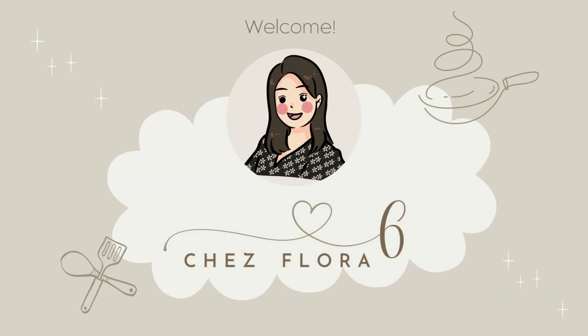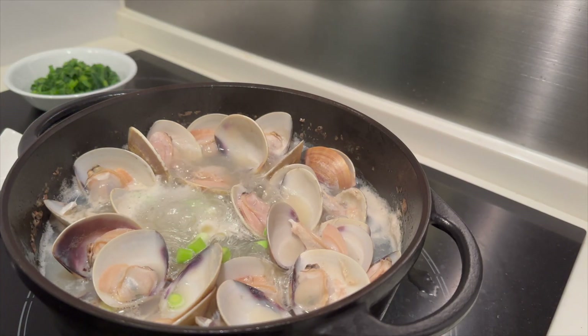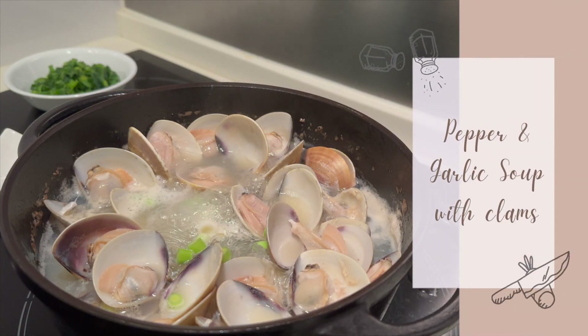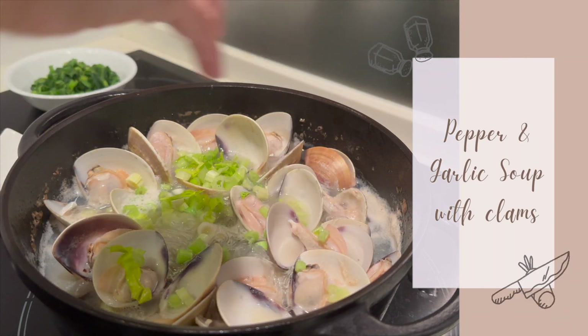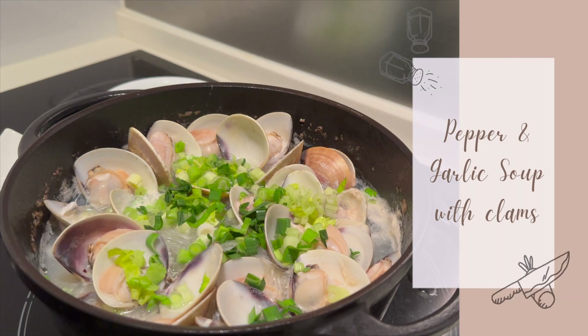Hey guys! Welcome back to this channel! Cold weather calls for warm soups. On the last day of 2022, I'm sharing with you my recipe for pepper and garlic soup with clams. It is one of my favorites for this time of the year.